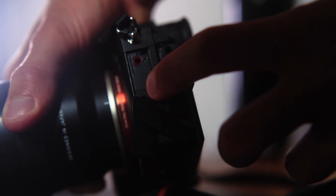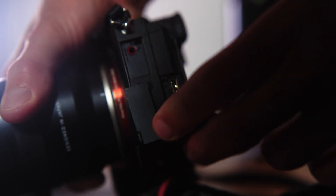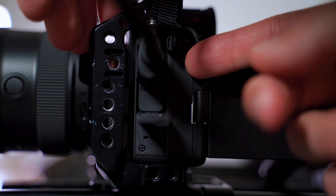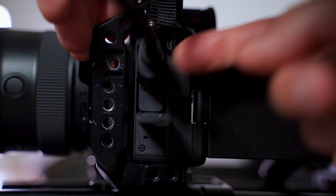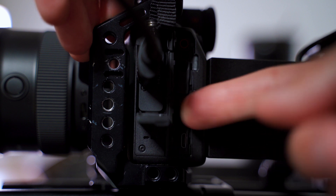This camera also has port doors that don't dangle. It was super hard and annoying to plug in microphones, headphones, or anything else into the side of the A7III because the port doors would just dangle off the side. On the A7IV, you can see I'm opening all the ports and they're just open — not dangling — so it's really easy to open and close them with little tabs. It's really, really nice.